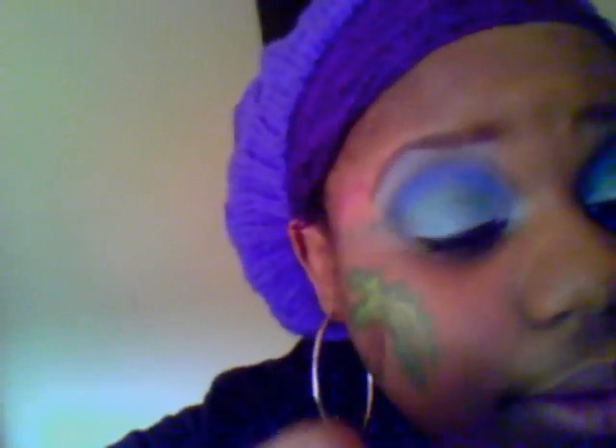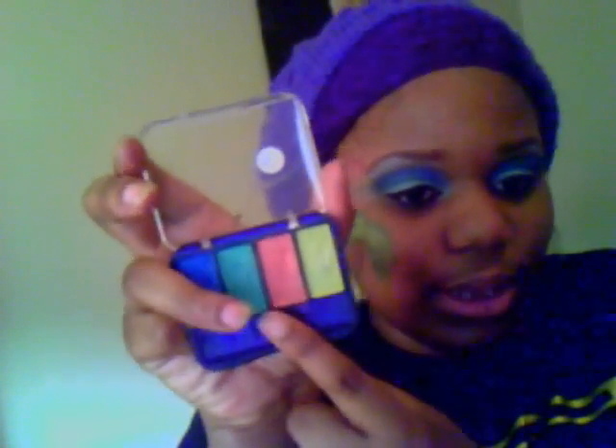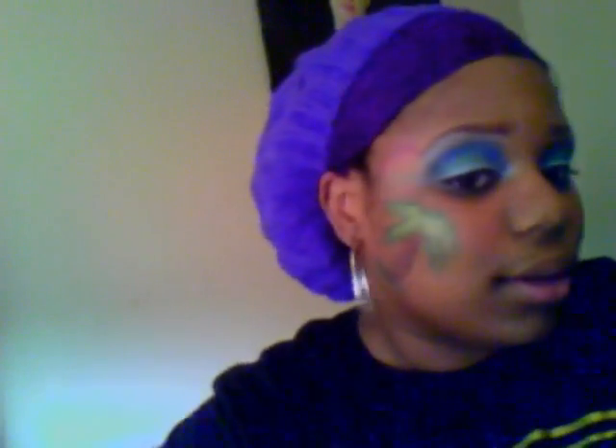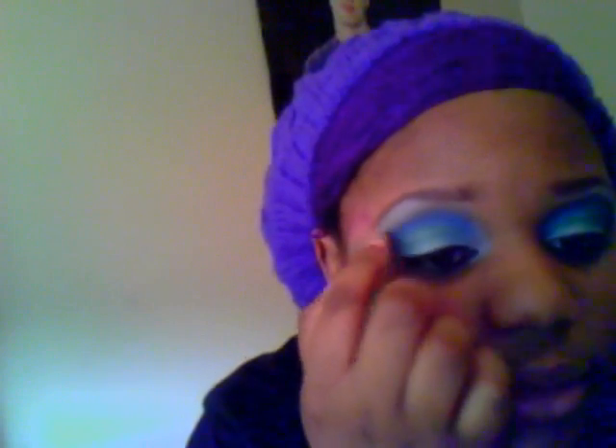My CoverGirl quad — on the crease and below the dark blue, I used this blue. And for the dark blue, I used this blue. And then I put a little black on top of that blue and kind of just blended it out and into the corner.